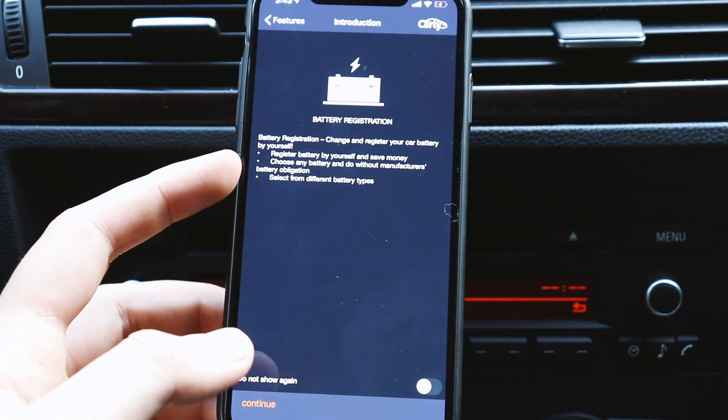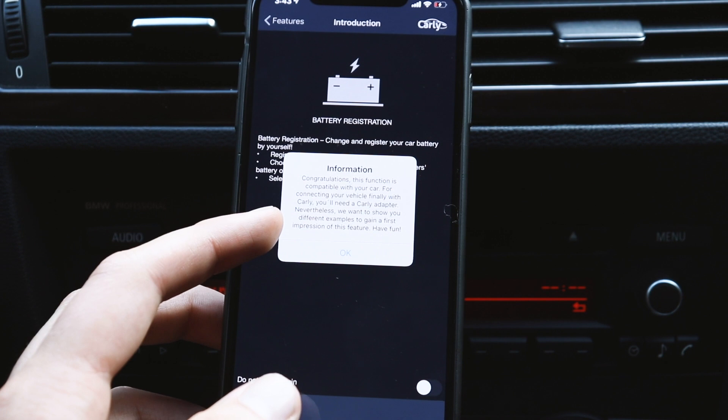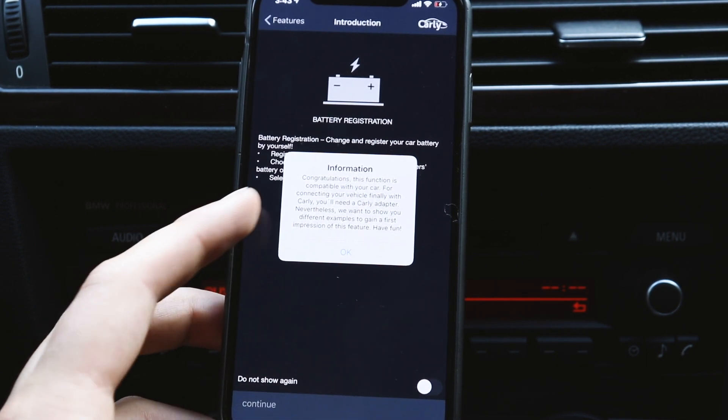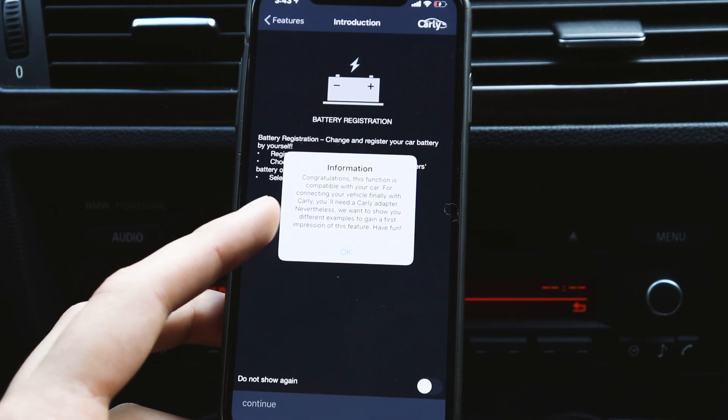Register your battery, choose your options, hit Continue. Congratulations — your function is compatible with your car. Connect to your car. You'll need a Carly adapter. Nevertheless, I'm going to show the different examples.